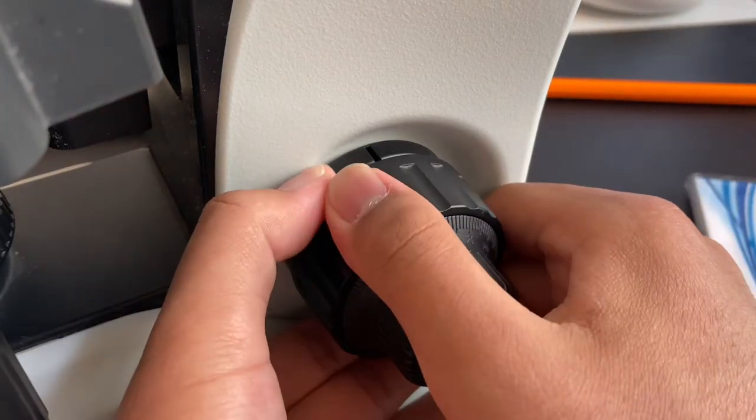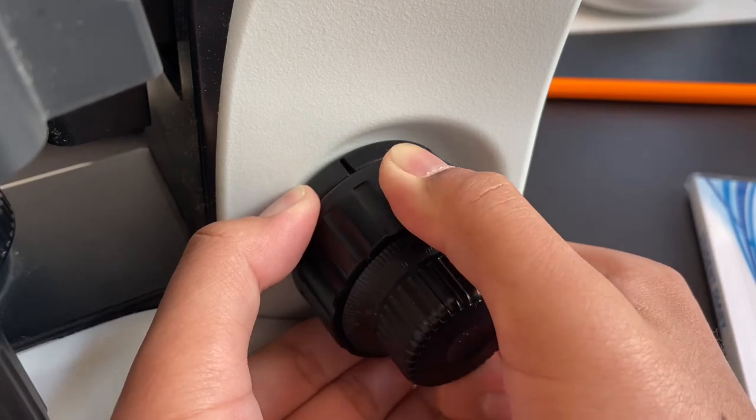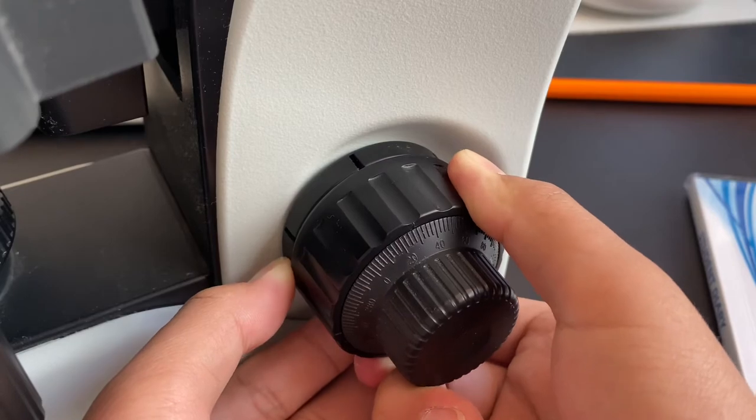You should turn the inner ring and the focus knob counterclockwise to loosen the tension of the focus knob of the microscope, as you can see right there.